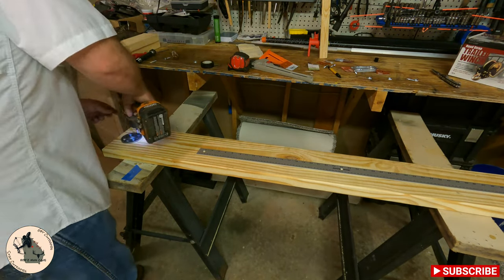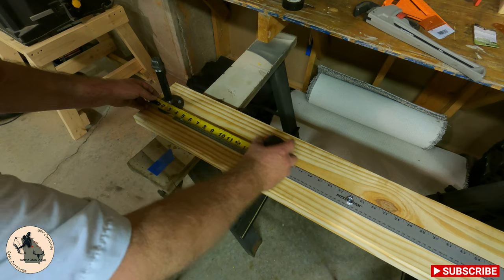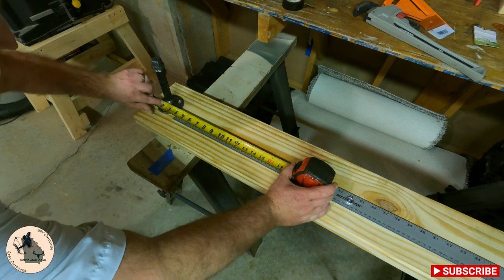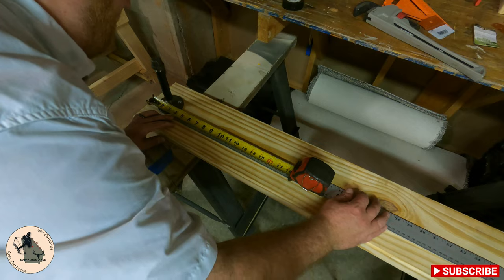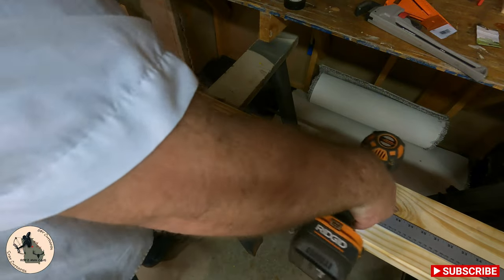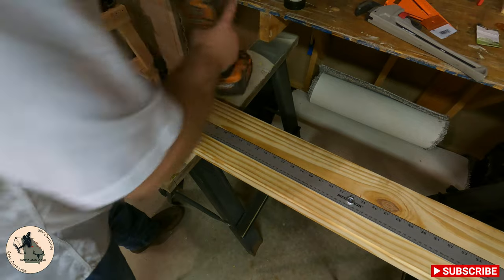I've got this loosely placed, so I'm going to double-check my measuring stick before I tighten it down. I'm going to take inch and three quarters and line it up with the outside of my pipe. I'll pick a measurement like five, and that is perfect. I'll go ahead and tighten it down, check it one more time — five and five is lined up and inch and three quarters — so I can go ahead and tighten this the rest of the way down.